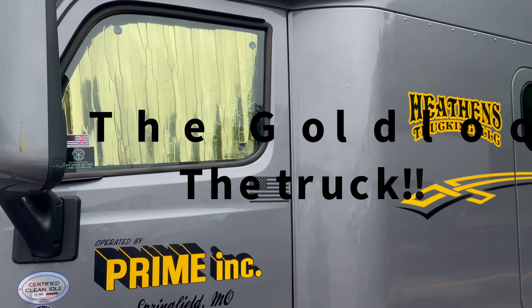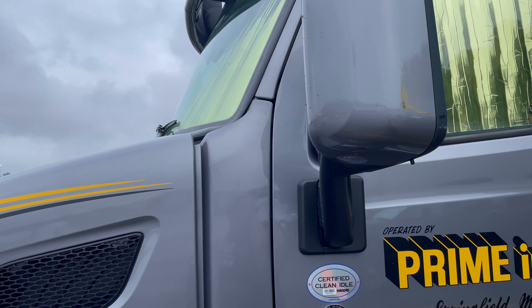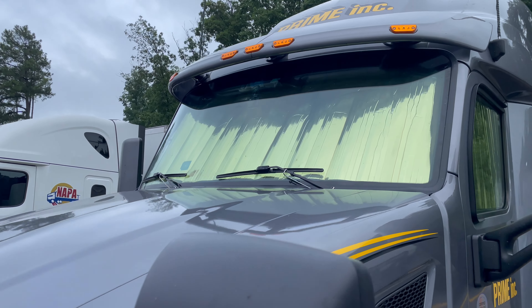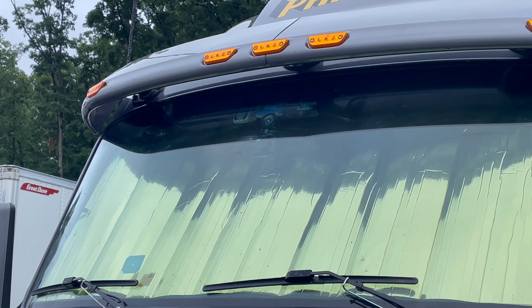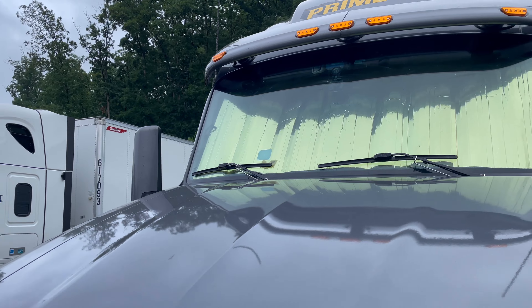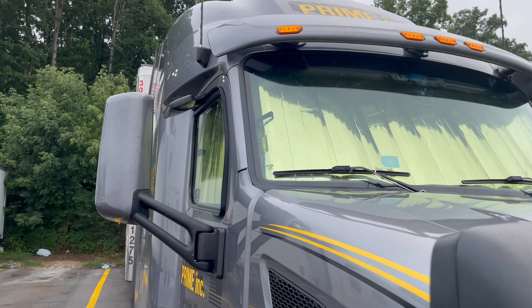I'm going to go ahead and get these set up and show you what it looks like from the outside and the inside. So this is the outside — I have to admit the gold on this side makes the truck really pop. I like it with the color scheme, it looks really nice. As you can see, my dash cam is still there unaffected, which is always a plus. I checked the feed and everything looked great — it still shows the front end of my truck to protect it at a truck stop.